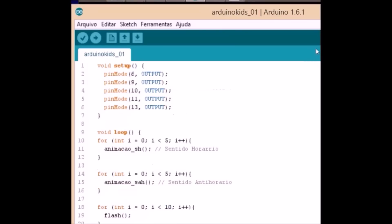We are here at the first part of the program to declare our 5 LEDs. In the digital pins: 6, 9, 10, 11, 13 — all as outputs.